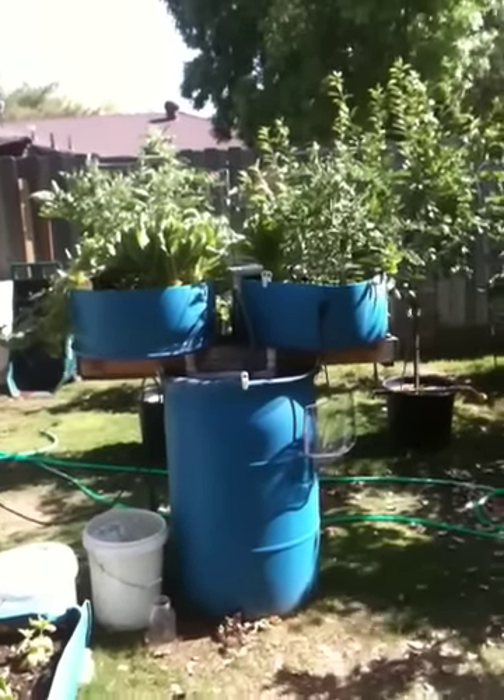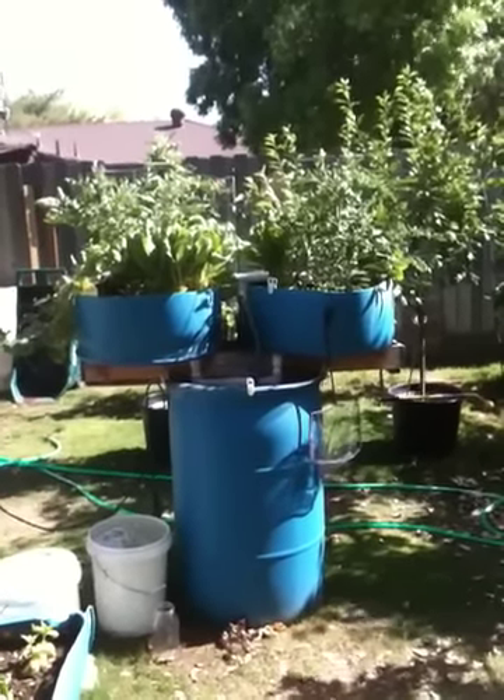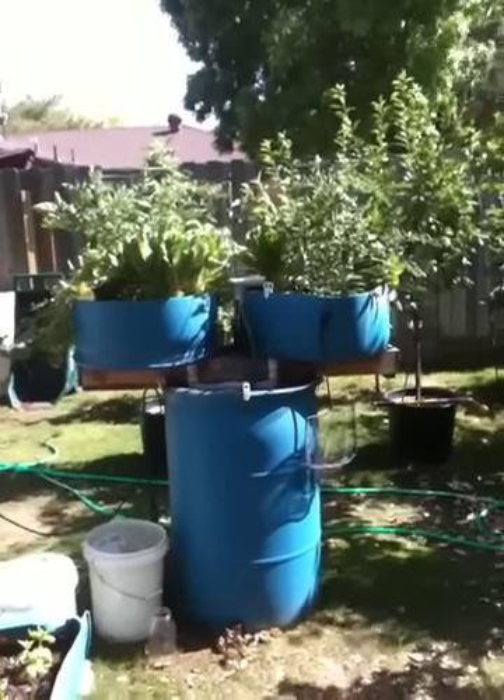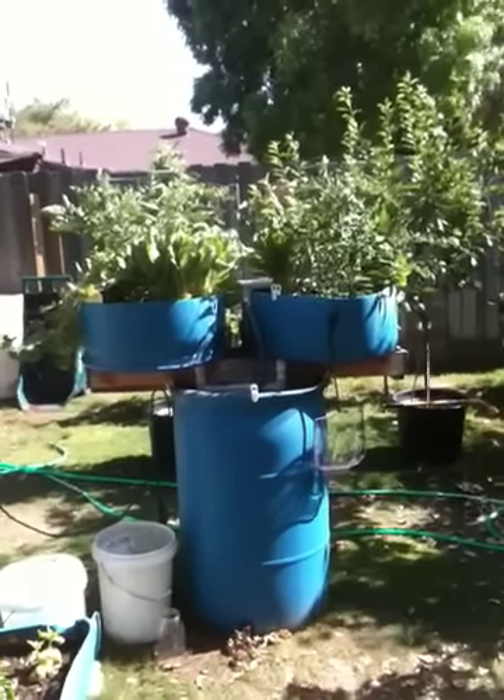Hello everyone. I thought I would do a quick aquaponic update today. It's April 29th, a Friday, and a beautiful evening.